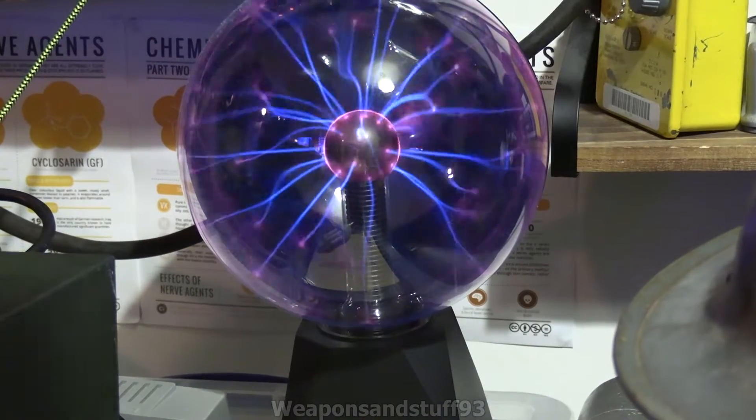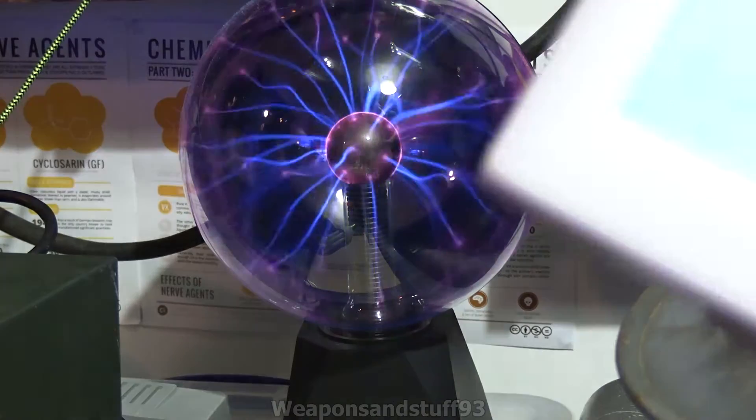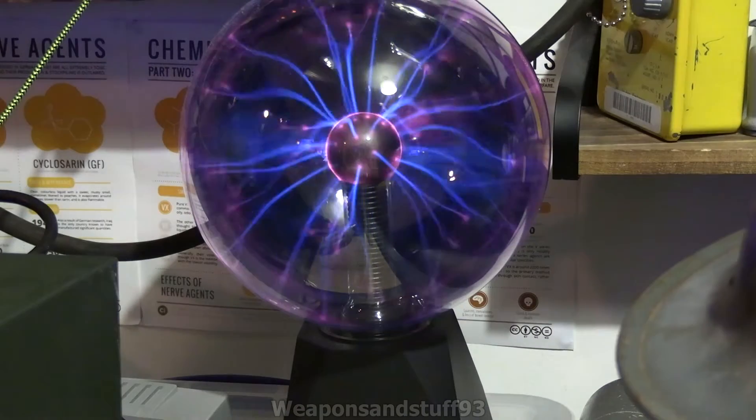So if you wanted to quickly stress test the Geiger counter, this is a really easy way of doing it. We'll turn on this Geiger counter and then we'll put it next to it.